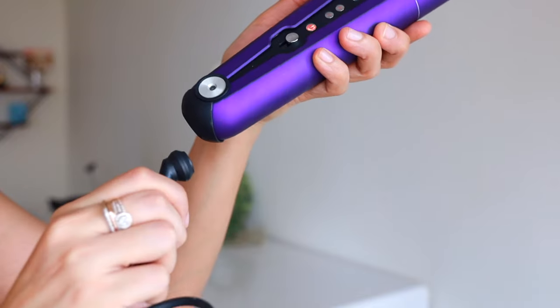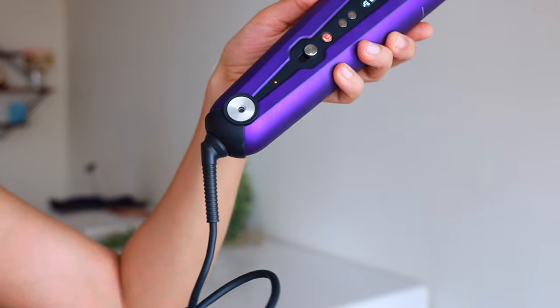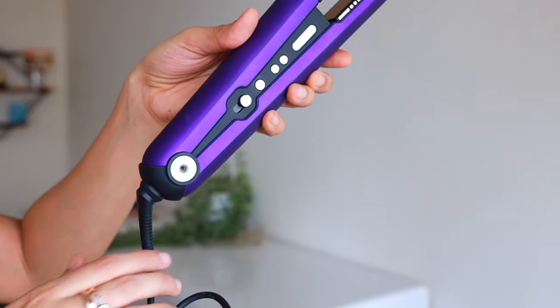Hey everyone, welcome back! In today's video I'm going to show you how you can use the new Dyson Corrale straightener. Something's missing here — can you tell what that is? There is no cord. I can literally use this wherever I am, and I think that is the coolest feature of the straightener. If you are using it next to the charger, you can always put the cord back in, or else you can use it cordless wherever you are.